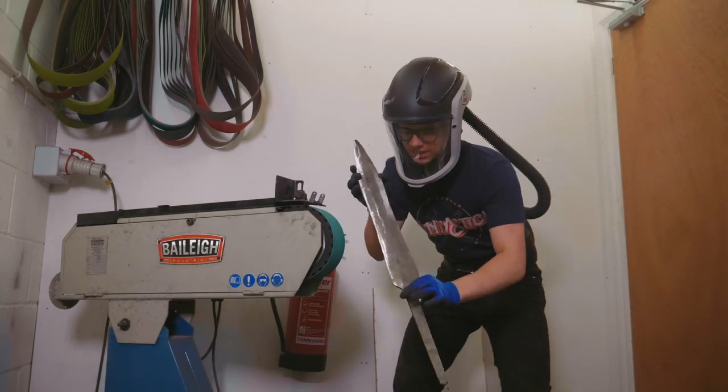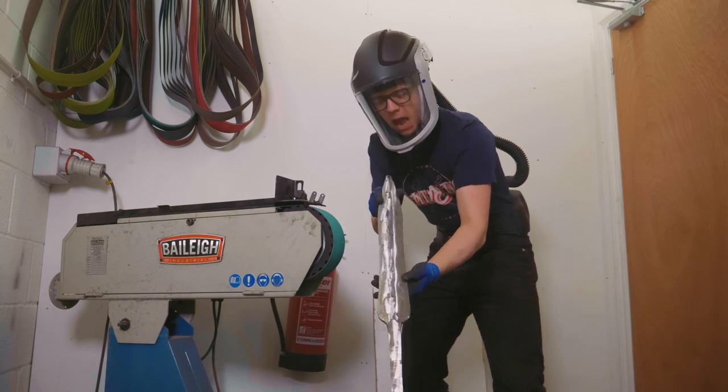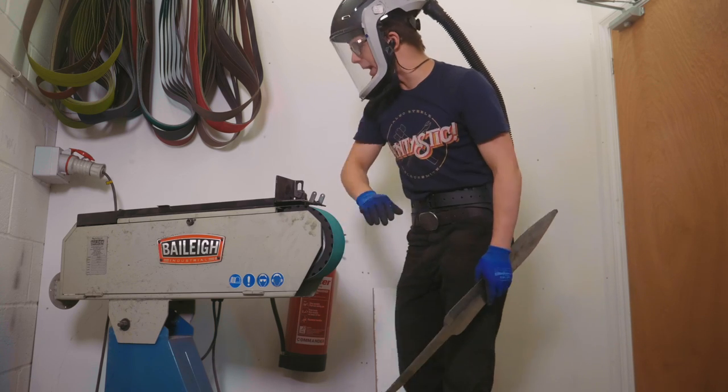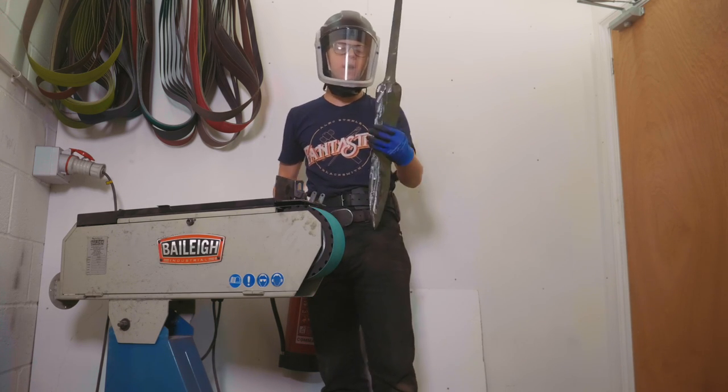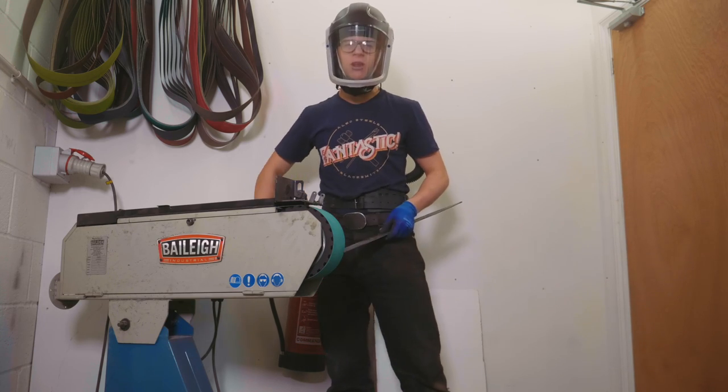We've now got the scale off the blade. It's down to true material but it's very rough and we don't have a profile yet. First things first - belt grinder. We're going to profile this thing and rough it in with a 36 grit belt.